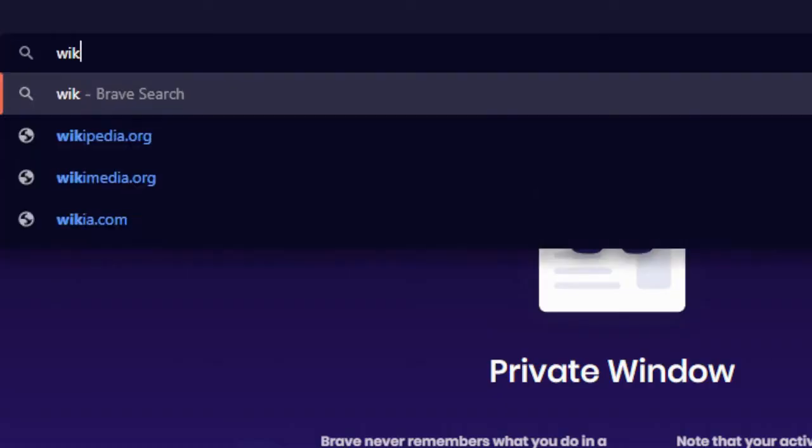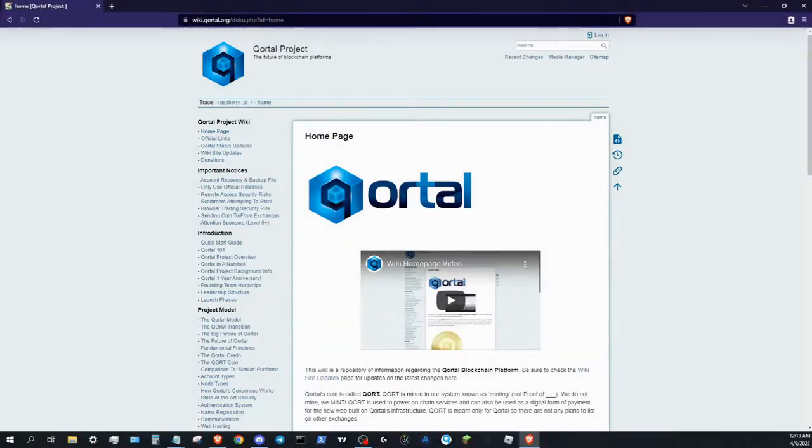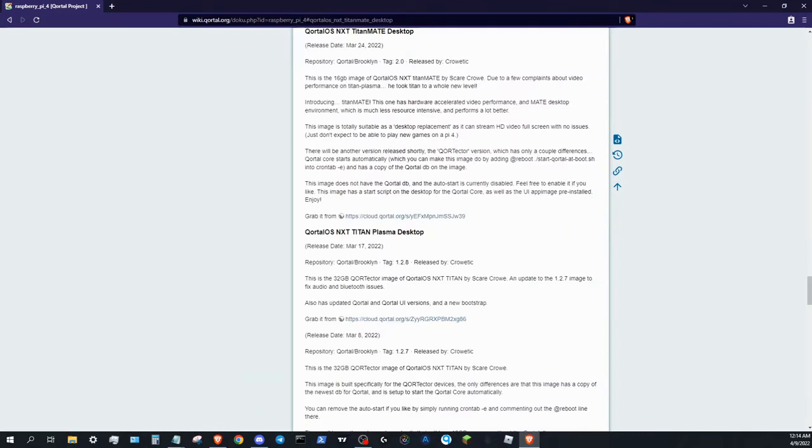Go to wiki.kordal.org and navigate to Node Setup Guides towards the bottom of the page. Click Raspberry Pi 4. Click Kordal OS NXT TitanMate Desktop, and click the first link. Then click Download.